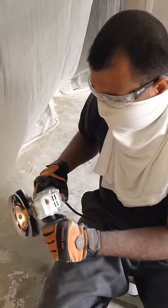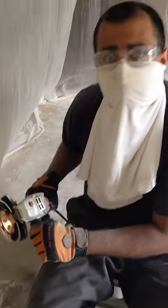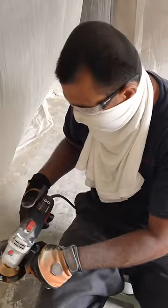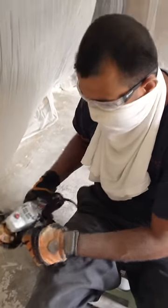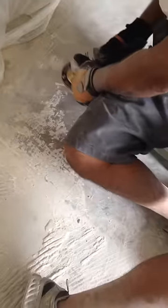I'm using a four and a half inch diamond turbo wheel with an angle grinder — a four and a half inch angle grinder. I'm going to take it out. I got the masonry bit here. Let's see how it works.